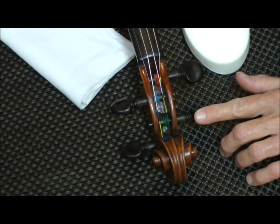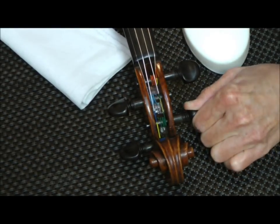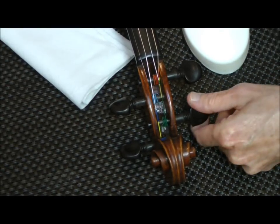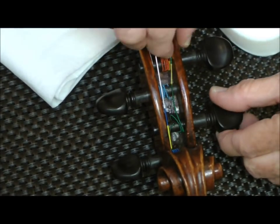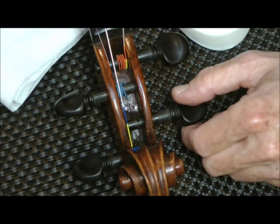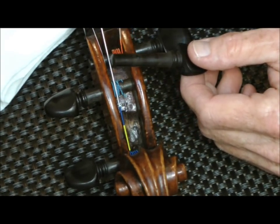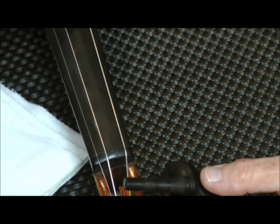So we're going to take a look at the D string peg here, and you can hear that it is not turning very smoothly and it makes it hard to tune. So what I'm going to do is take the string out and then take the peg out of the peg box, and then I'm just going to grab a plain old bar of soap. This happens to be Dove soap.